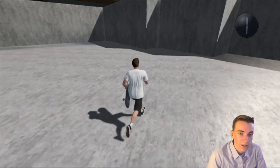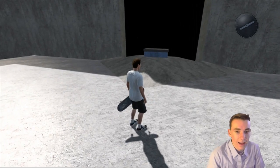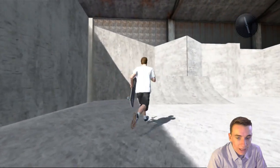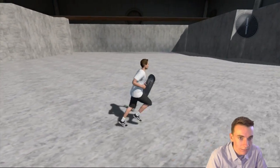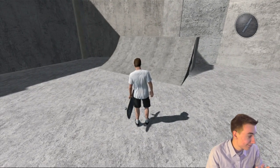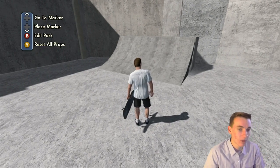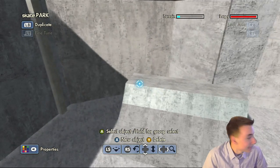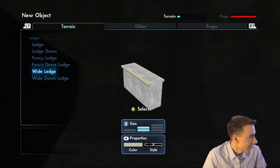Welcome to part three of the build park series. In the last episode we built this hip with the black wall, adjusted it, and started the quarter pipe — which is going to be a bitch to make. This episode might be a little longer. This is probably the most difficult part of the park to make, but you guys have a video guide so it won't be too difficult.